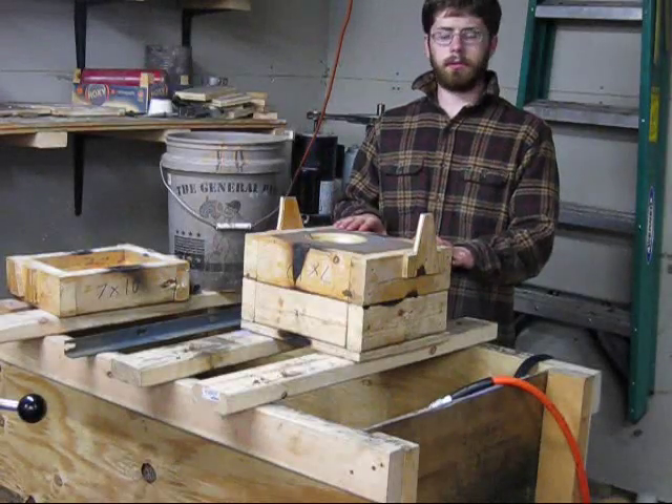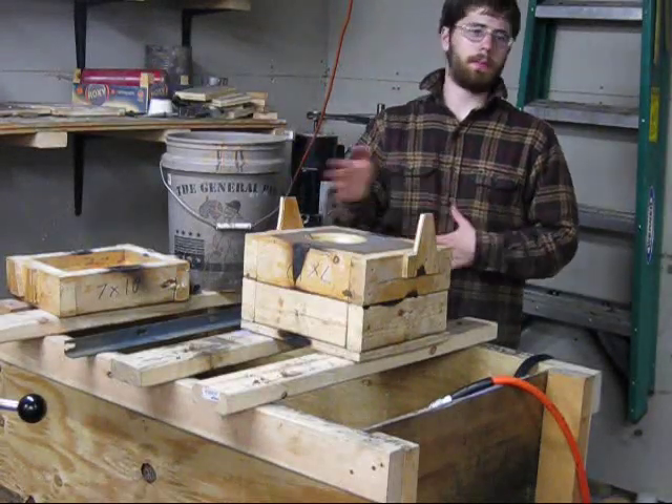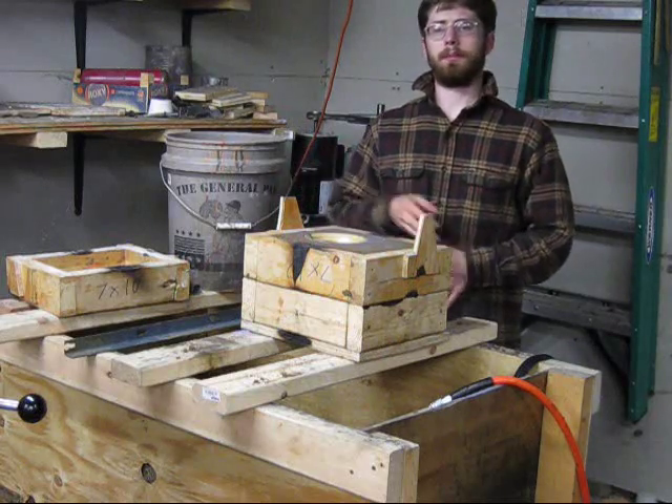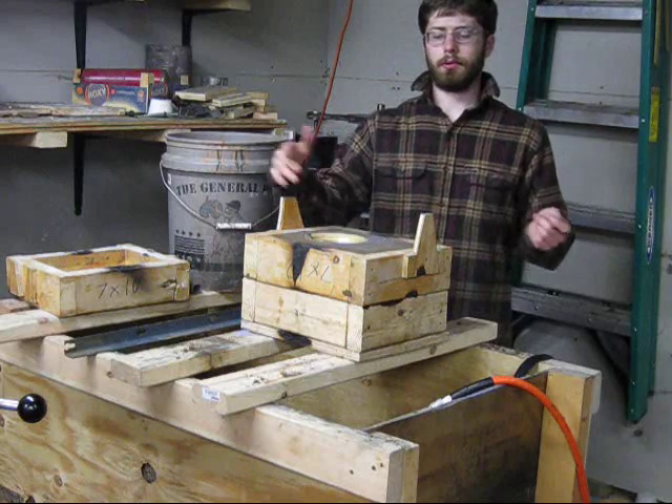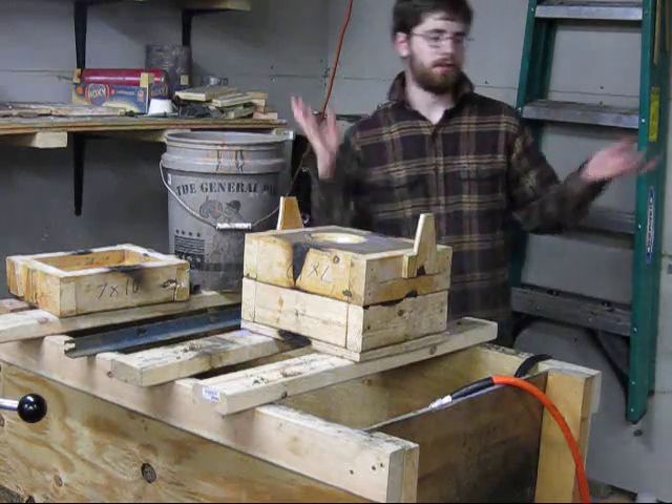Now that I've finished the cope, I'm going to put the drag on, ram up the drag exactly the same way I did the cope, and then flip the mold again, punch the sprue in, take out the pattern and it will be ready to pour.